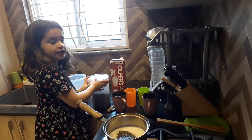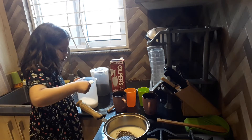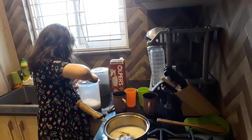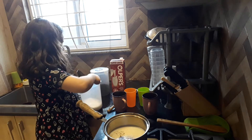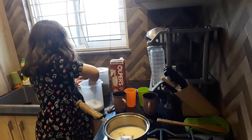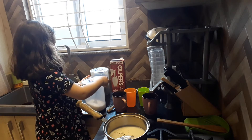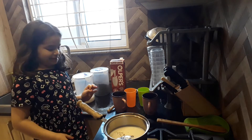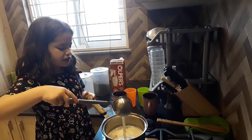You should clean everything when you are done. A little bit of tea. Half spoon. Now we will stir it.